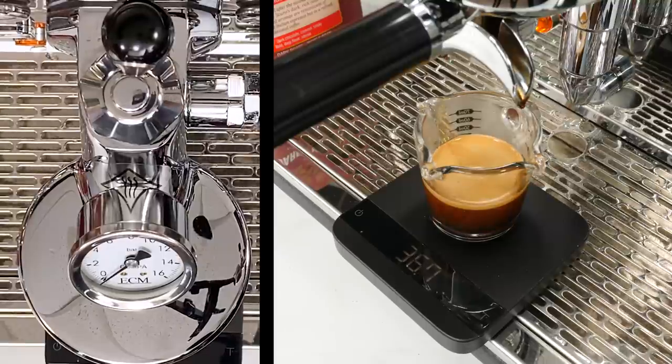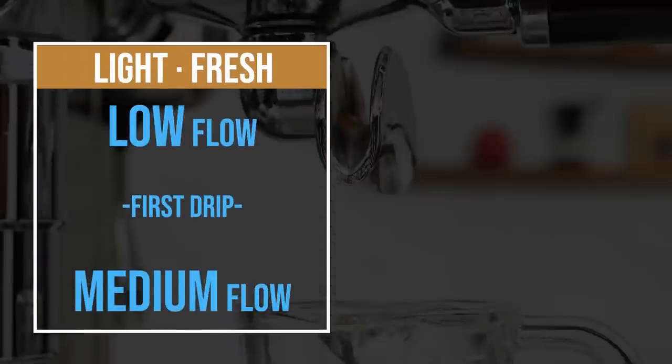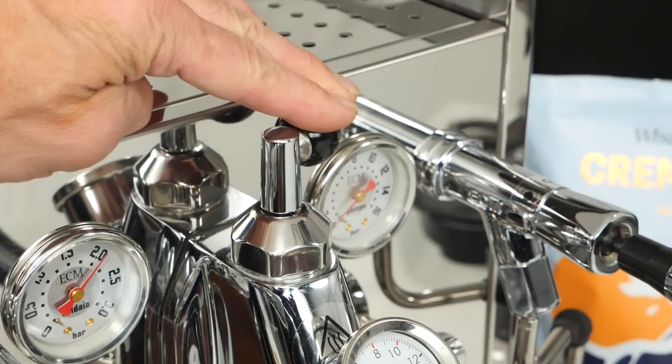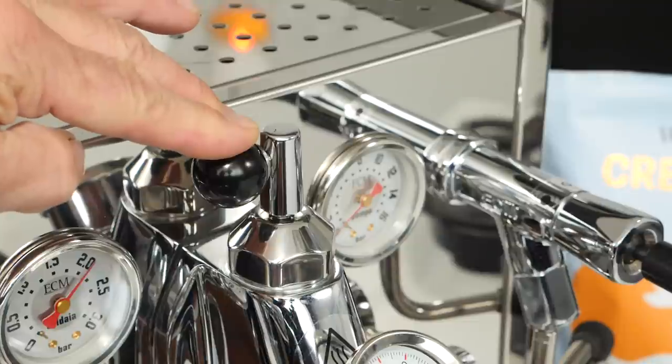This profile produces a more balanced cup from dark roasts and coffees that are maybe a little past their prime. To recap the basic profiling methods: for fresh or light roast coffee, start with low flow until first drip, then move to medium flow. For dark roast or older coffees, start with high flow until first drip, then move to low flow. These are basic general guidelines — given the incredible range of coffees available, not every coffee fits neatly into a category, but these are a starting point, and half the fun is experimenting and seeing how changing the flow affects taste in your cup.